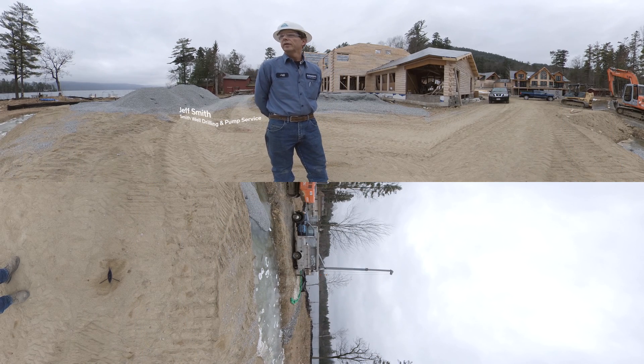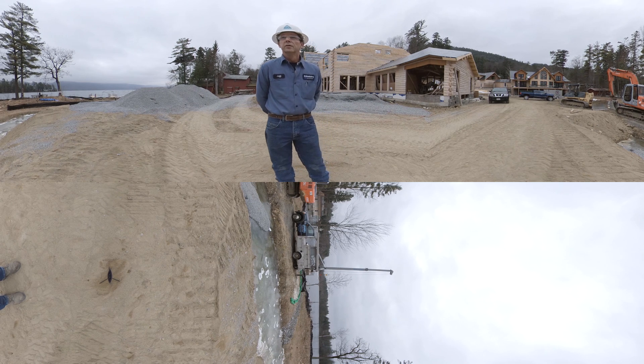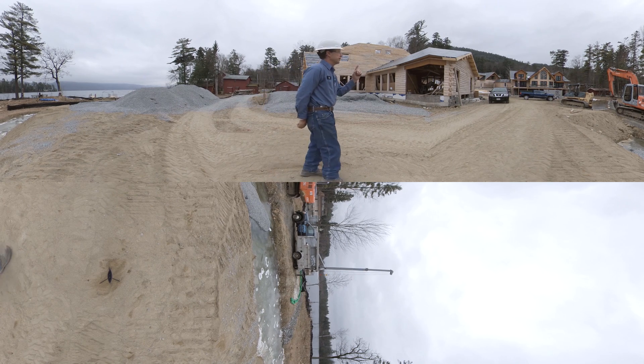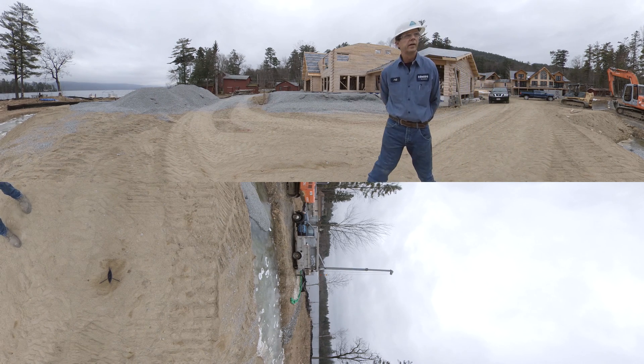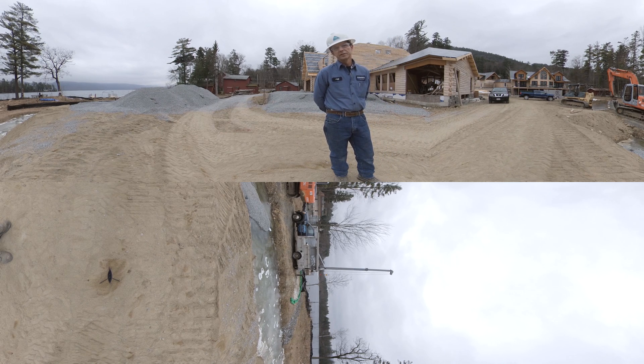Hello, today we're in lovely upstate New York on Lake George in the town of Bolton Landing. We're installing a Goulds Water Technology 4-inch 2 horsepower submersible pump model 25GS with a 3AS20 constant pressure drive. The home we're working at is an 8-bedroom home with high-demand water count fixtures. We also have difficulties with this site due to its proximity to the well, the water system installation, and its close proximity to the lake.